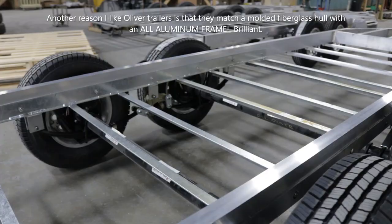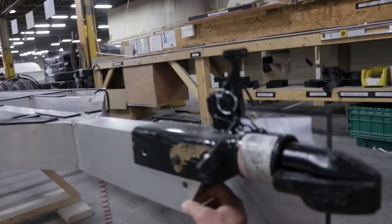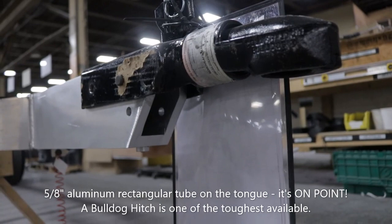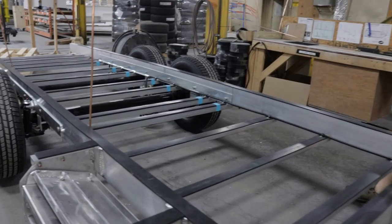We'll go over here to what's more of a rundown. That's a half inch thing — well, this is maybe five eighths. The tongue is five eighths thick and the rest of the side rails are a quarter inch.